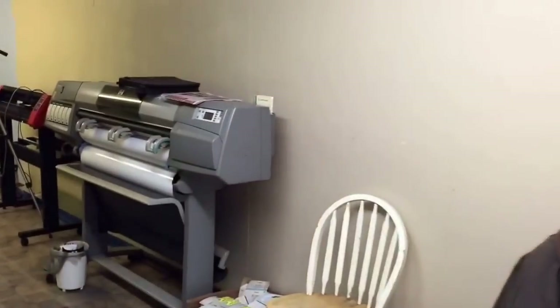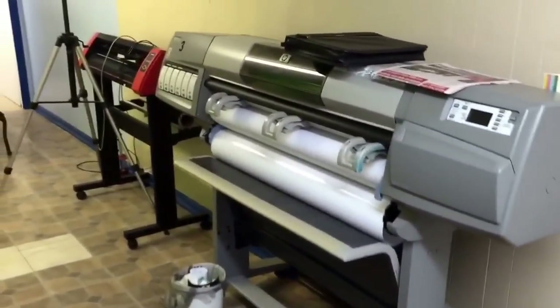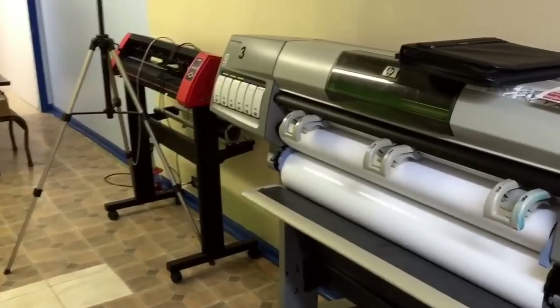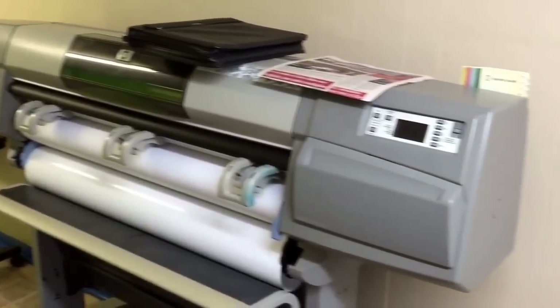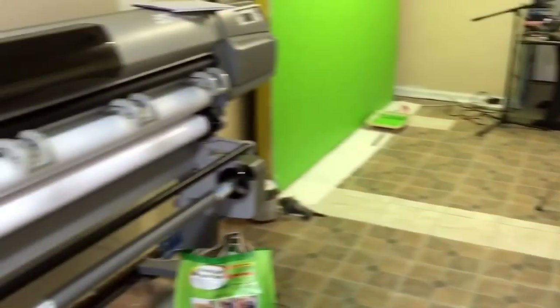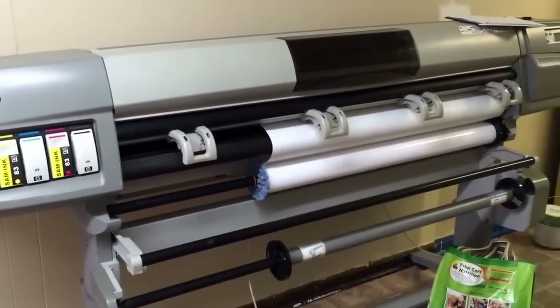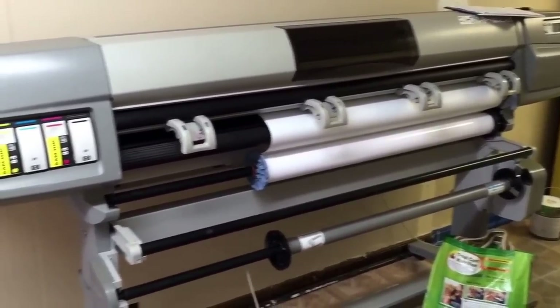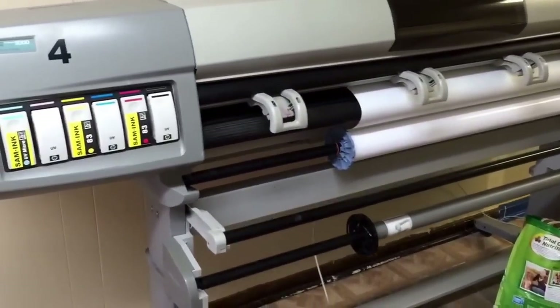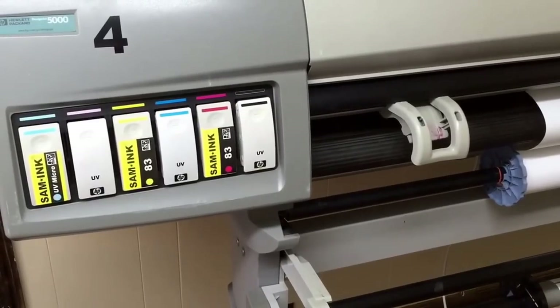Now I didn't mention the printers in the most recent video, but this is an HP DesignJet 5000 with PostScript capabilities and it will print up to 40 inches wide. Over here is a 60-inch wide high definition printer — it's the same exact printer up to 60 inches wide, however they're fitted with different ink sets.